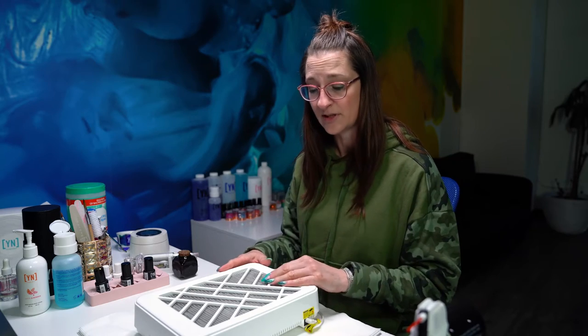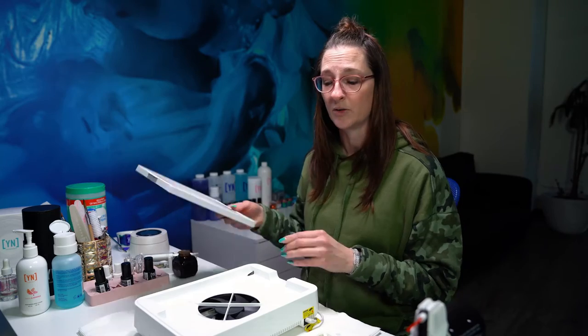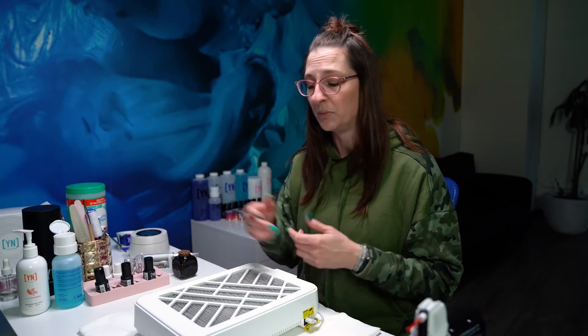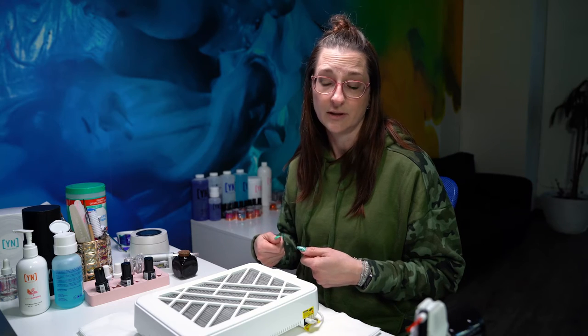How do I keep my dust extractor running really well for a long time? Always make sure after every client that you take out that dust filter, empty it out, clean everything off, replace your filter, and then replace your top. That's after every client or even between services as you're going with your client. Maybe you're done filing your prep, or maybe you think you need to empty that dust out before you do your actual filing and finishing. Wherever in your service you need to empty it, go ahead and empty it as often as needed.